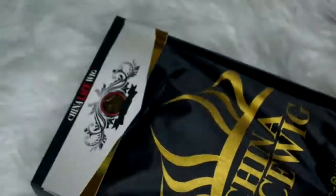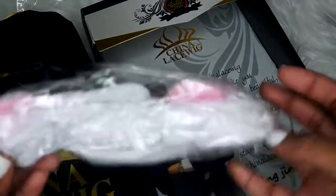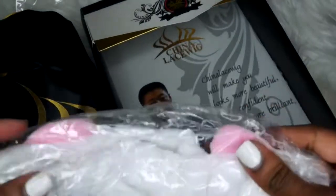A plus about all the ChinaLaceWigs is that they all come pre-plucked, bleach knots, and a natural hairline, which makes it so much easier to just throw it on and go.